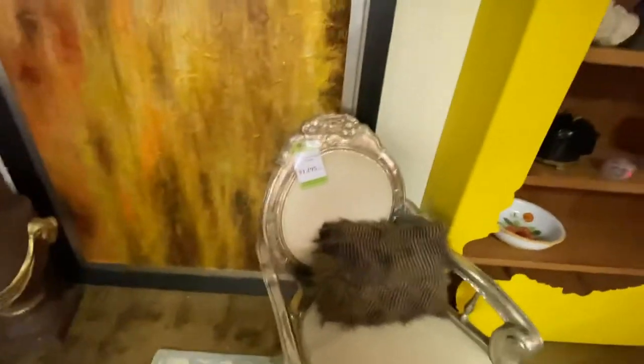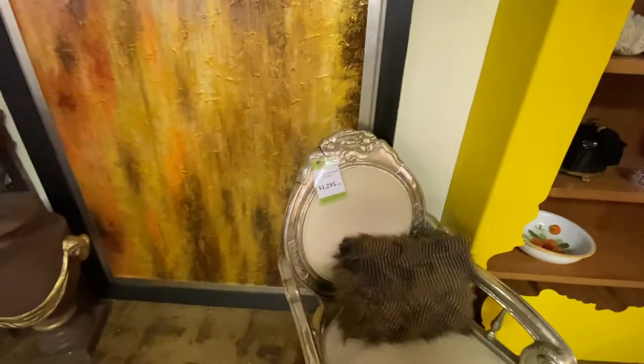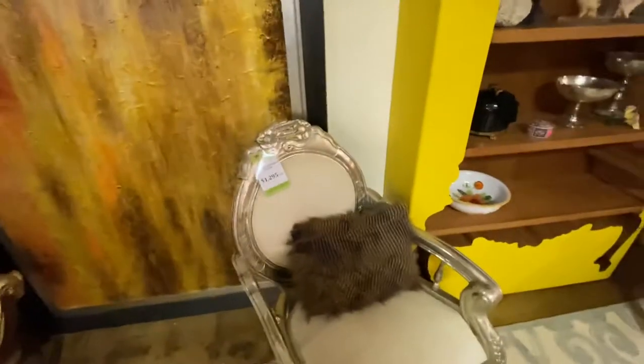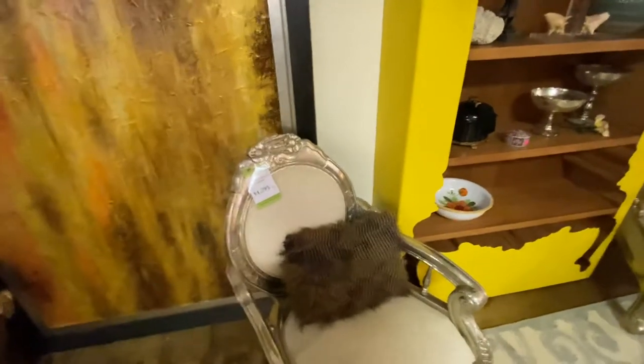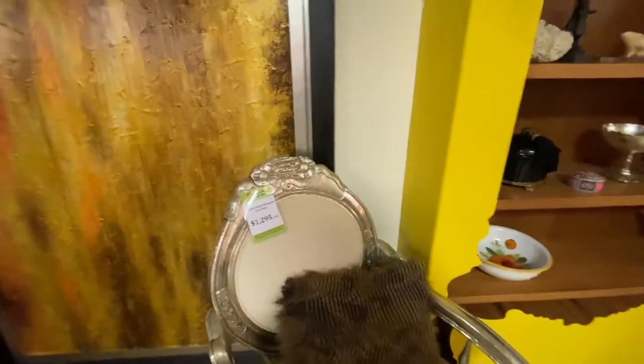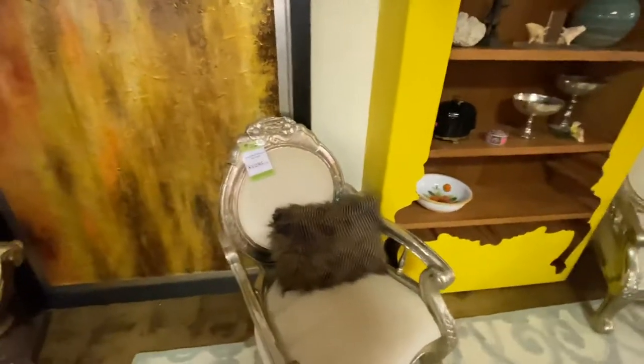Over here, we have a pair of chairs. These chairs are really neat — they are not silver leaf, they're actually metal wrapped. They actually put the metal on it, embossed the metal onto it and into the carving, so it makes almost like a metal wrap that goes all the way around it. I've only seen chairs like this one time at a retail store. These typically retail for over two grand a chair. We've got $1,295 per chair and they're a matching pair.